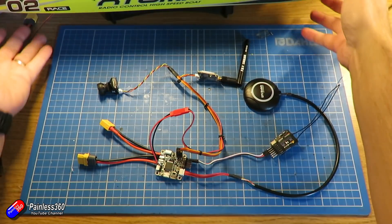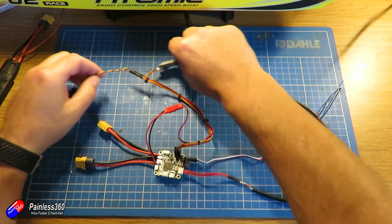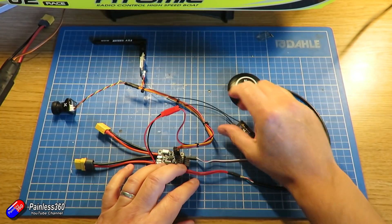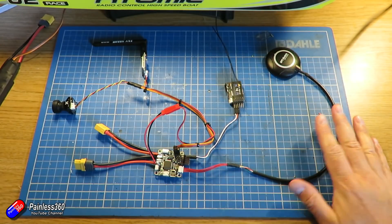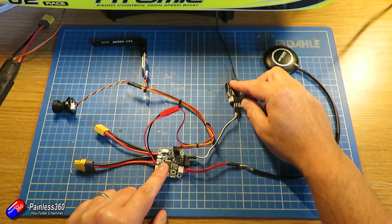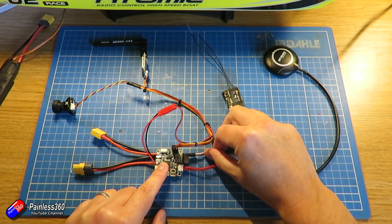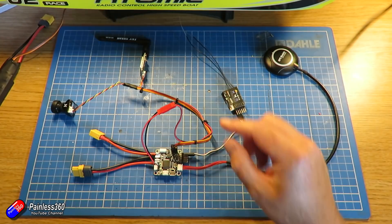Let me show you first the electronics and how I've completed that, and then we'll look at how it's all going to fit inside the boat. Here's what the flight controller looks like ready to install. It looks quite complicated but I've only made a couple of additions to add both the power and the FPV gear onto the flight controller so that I can have an on-screen display. Let me explain what I've done using diagrams — it'll hopefully make it a lot easier.